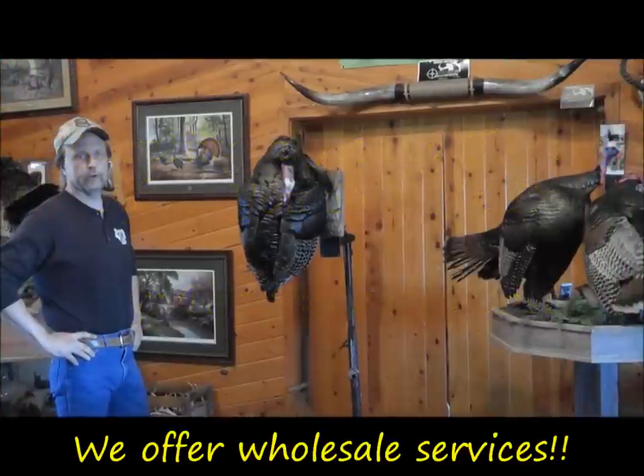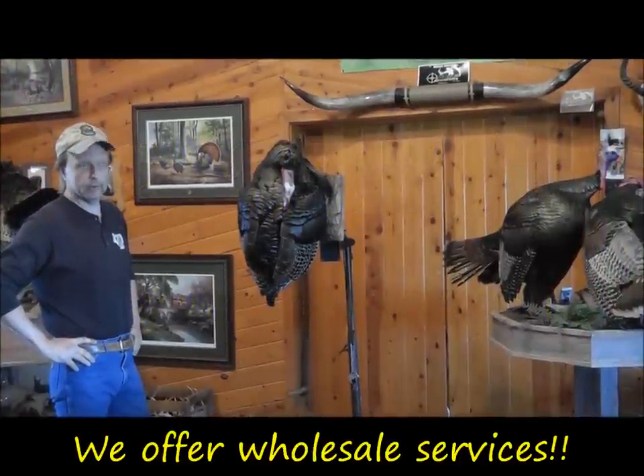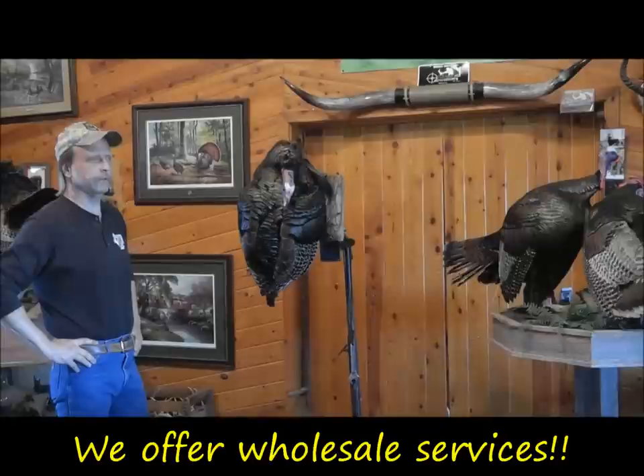Hello everyone, my name is Rick Morris of the Turkey Roost. The Turkey Roost is a place where we mount only wild turkeys, and for almost 20 years that's all we've done. So I imagine we mount more turkeys than anybody in the United States.